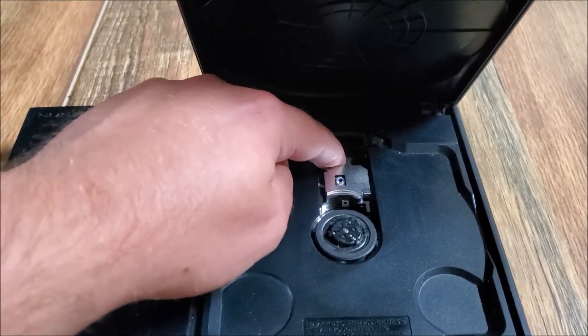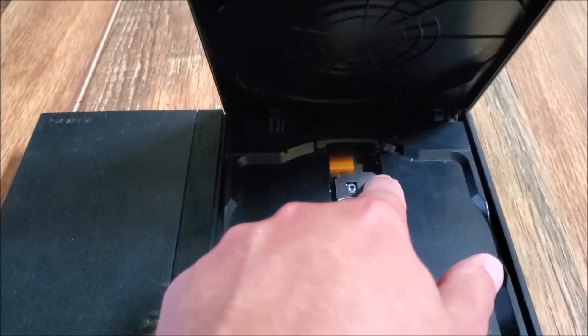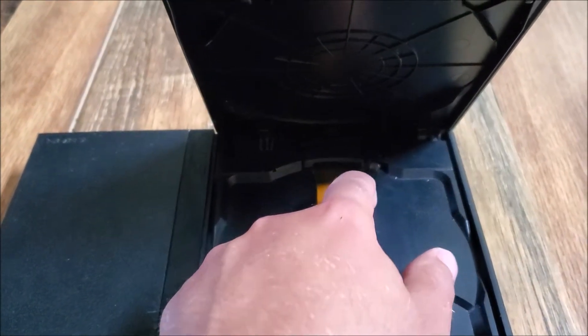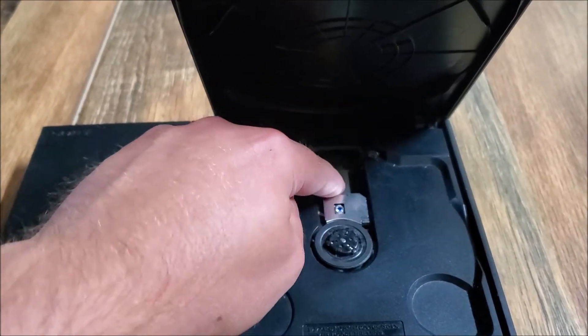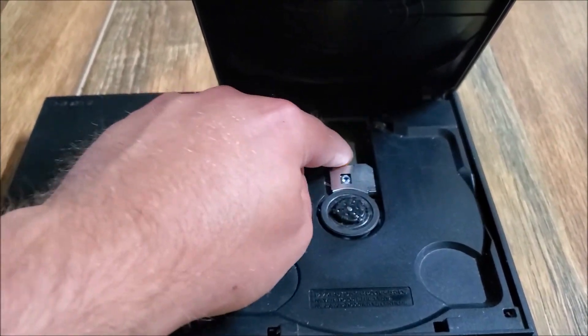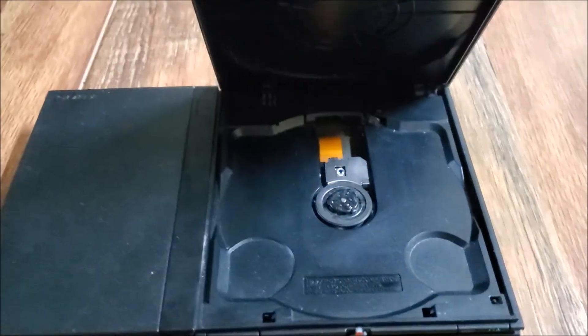You want to push down on that ribbon when the laser's up a little bit — not too hard, but enough to get it below that laser. That way in the future it will be below the laser and will prevent the scratch from happening on your disc. Go back down with the laser and do the same thing — push it down a bit.